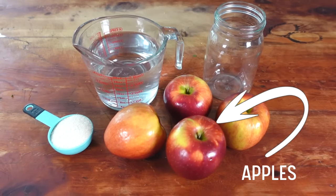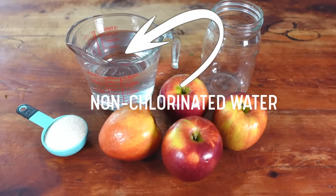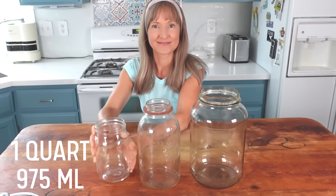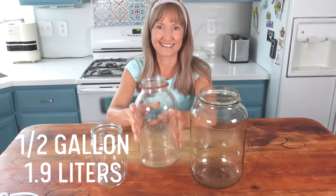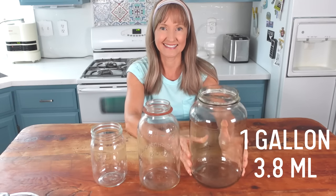Here's an overview of what we will be needing: apples, unbleached sugar, non-chlorinated water, and a jar. If you don't have a lot of material to work with, quart jars will be perfect. But if you do have a lot, you can ferment in jars as large as a half gallon and one gallon in size.